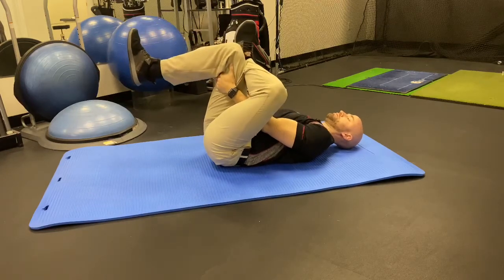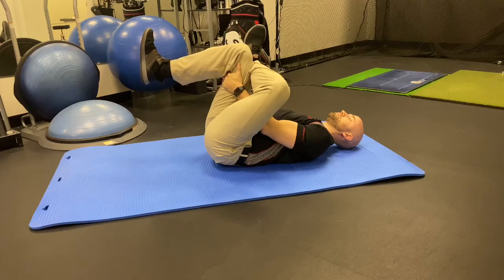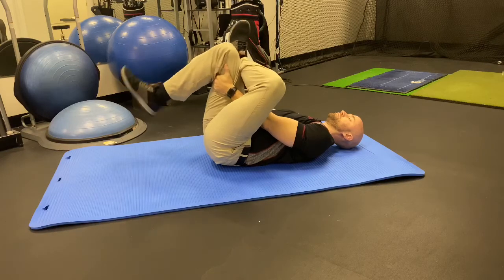For some of the less flexible golfers out there, just crossing the leg over will be enough. For others who have more flexibility, pull your opposite knee towards your chest to intensify the stretch.